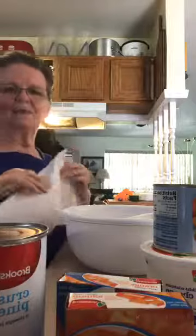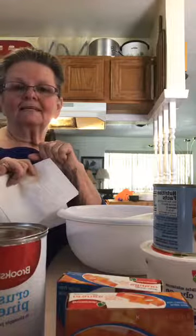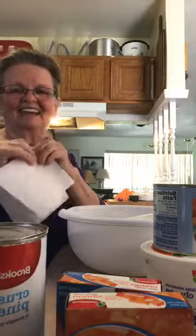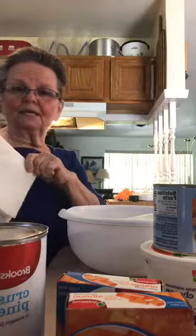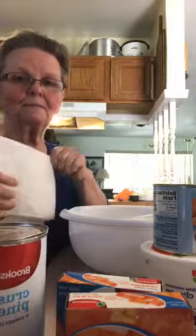Welcome to my kitchen. I'm waiting on everybody to show up and we're going to make two things today. Today's recipe is a fruit salad that includes mandarin oranges and pineapple. Come on in, I'm building the audience on Facebook.